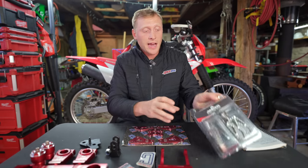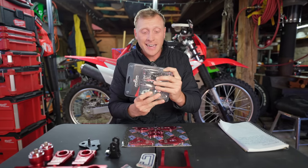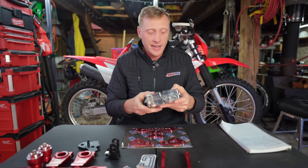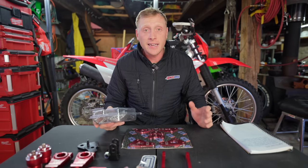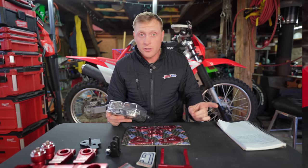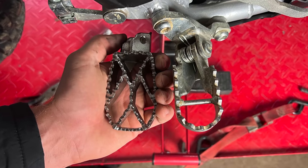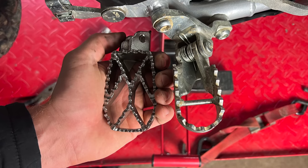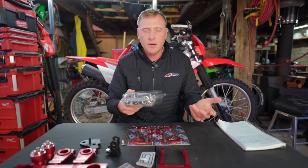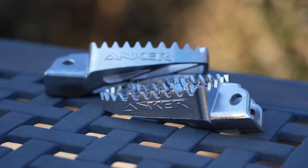Last but definitely not least, we have the wide foot pegs. Man, I am so excited to have these. I've got some big feet — size 13s to be exact — and these stock foot pegs are tiny. It looks like they came off of the CRF110 bike. I'll show a picture on the screen here and the difference — it's a night and day difference. It's going to be so nice to stand with these pegs. It's going to give you a lot more surface area and a lot more control of the bike. It's got these really sharp, jagged edges so it's going to grip your boots.